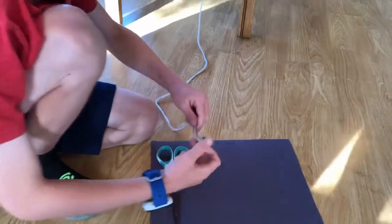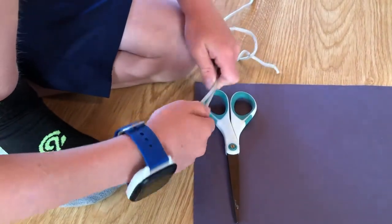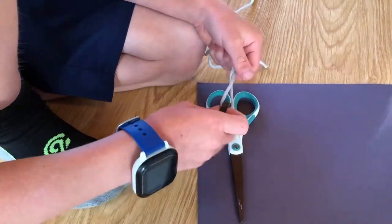And then you twist it ten times. In this case I'm going to twist it five times because it's hard to twist it on such a thick line.